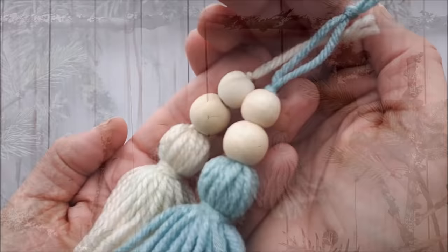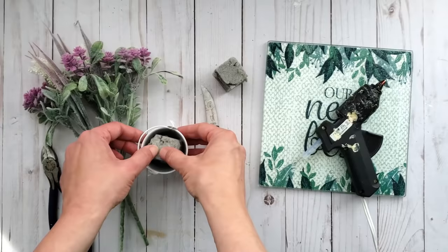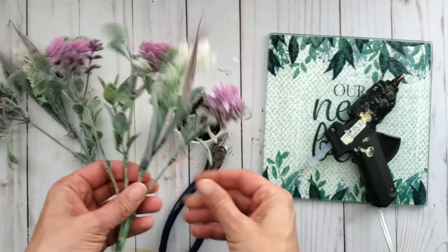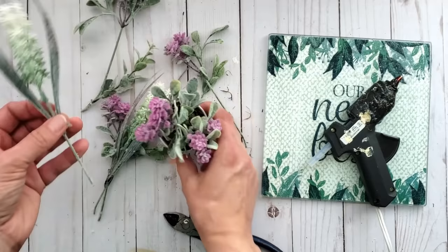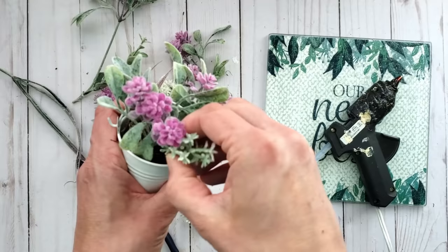I have this little bucket from Dollar Tree and I'm cutting down a piece of dry foam to attach inside using hot glue. I cover the foam with Spanish moss, just tucking it in around the foam. I have beautiful florals picked up from Dollar Tree in springtime — I cut them down and poke them into the foam. A lot of these projects use everyday items as well as things picked up throughout the seasons from dollar stores.